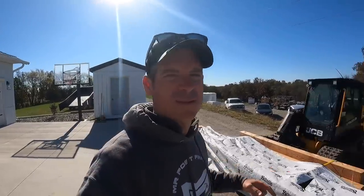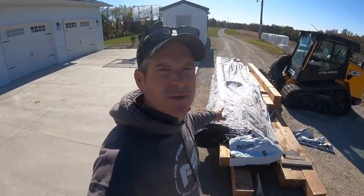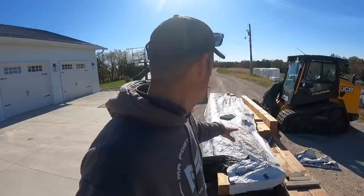Hi guys, welcome back to Mr. Post Frame. Today I'm at my house. I have this huge pile of Douglas fir timbers — I have 6x6's and 6x8's.